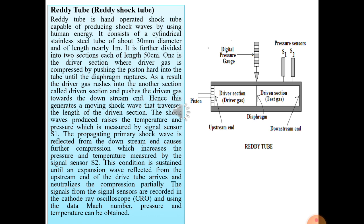The signals from sensors S1 and S2 are sent to a cathode-ray oscilloscope, and using the data, the Mach number, pressure, and temperature of the generated shock waves can be estimated.